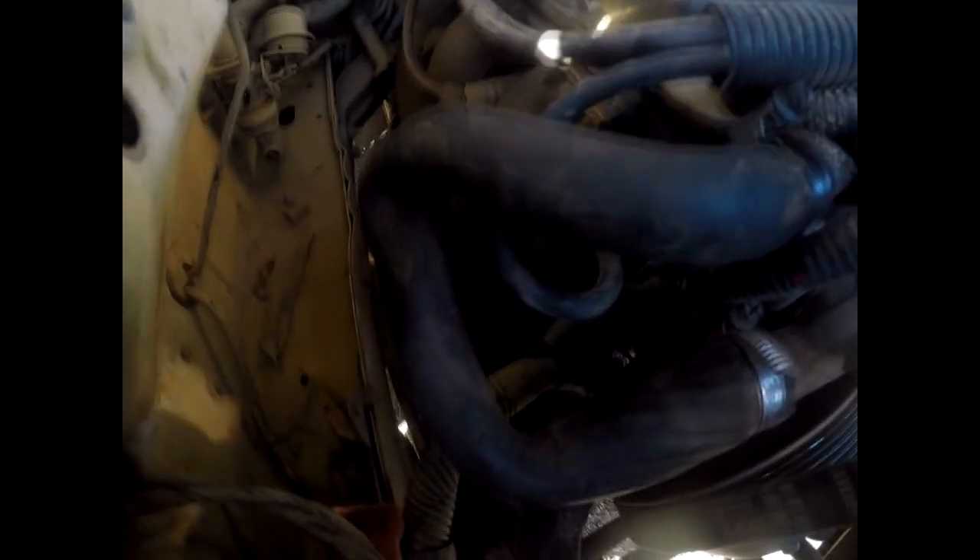I don't like that kink. I'm not sure if it's going to work.